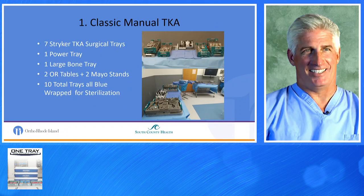Classic manual total knees — we use Stryker — consisted of seven Stryker total knee trays, one power tray, one large bone set, two OR tables, two Mayo stands: ten total trays, all blue-wrapped for sterilization.